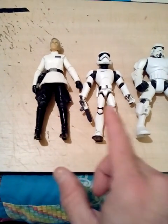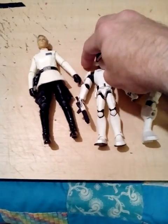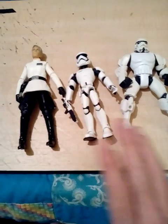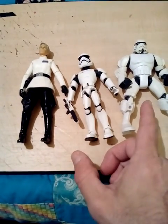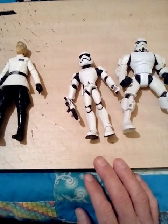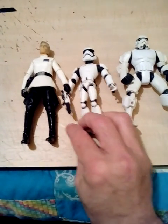There's Krennic and the Toy Box Stormtrooper, First Order Stormtrooper. So I just wanted to post this up real quick, because I'm pretty sure I compared him to this guy and another odd figure. So I figured I'd compare him to a common figure, a known scale figure where a lot of people would be familiar.